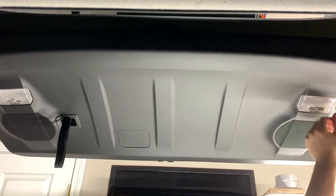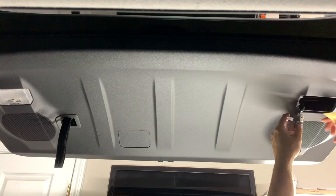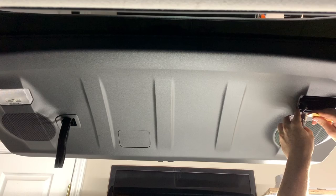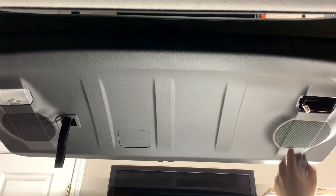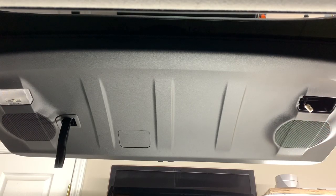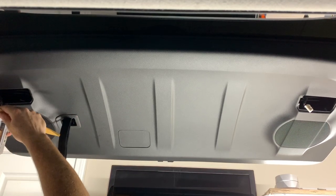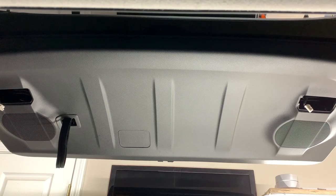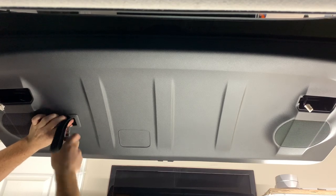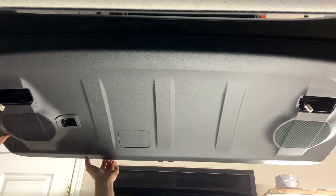Go ahead and disconnect the lights because as you can see the harness is right there, and you wouldn't be able to take it out if the light assembly was still in there. Then go ahead and take your 10 millimeter socket wrench and take that out — it's the exact same as the doors.